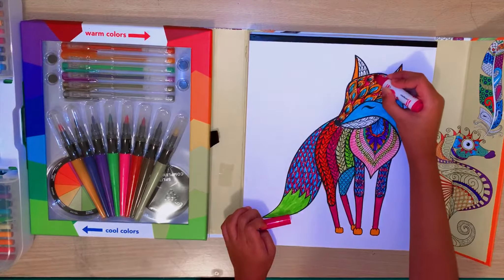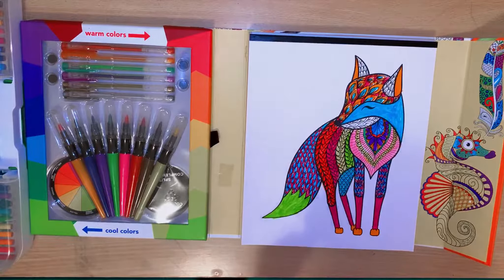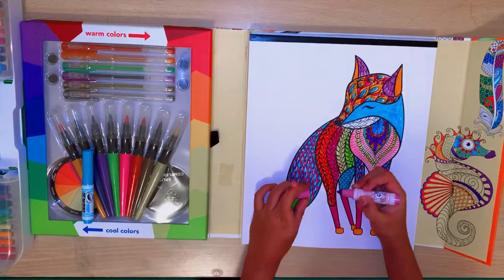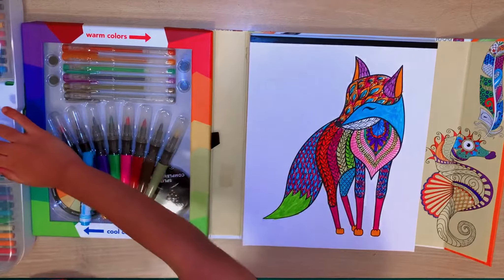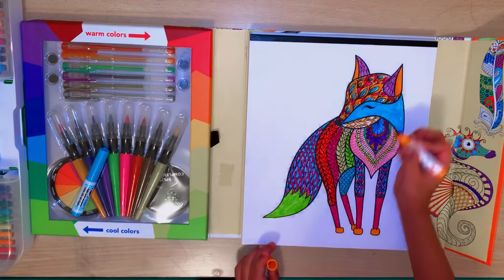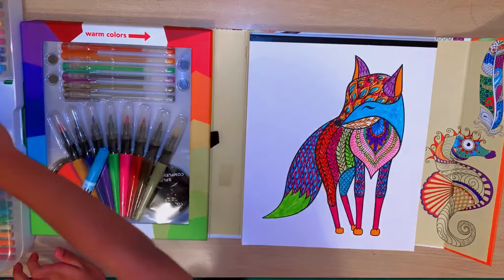Maybe he is an elemental fox and he's the element of grass. Now we're just gonna use this color - I wonder what color this is? It's like pinkish-purple with more pink. Wow, that's complicated to say - not that complicated. I'm gonna do these, and now we need to color the inside and then we're kind of done.